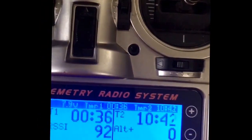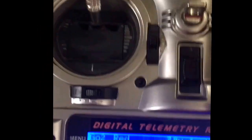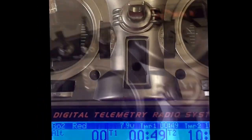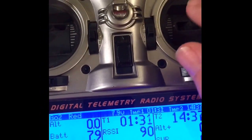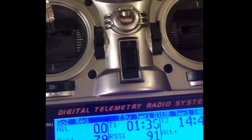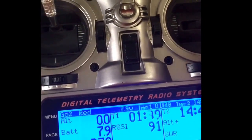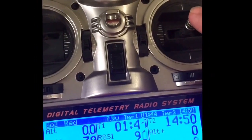Just over ten minutes in, eleven minutes in, holding around 3.9 volts. This is with moving surfaces pretty constantly for the last eleven minutes. Coming up on 15 minutes under load, battery starting to drop down to 3.8, 3.7 range. Surprisingly, 15 minutes out of a 150 milliamp battery.